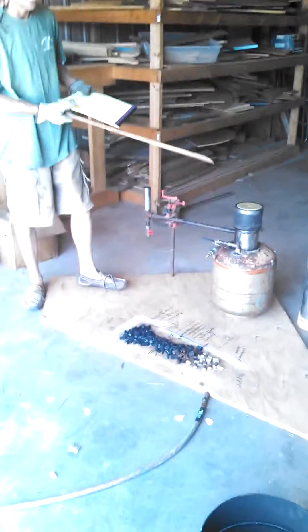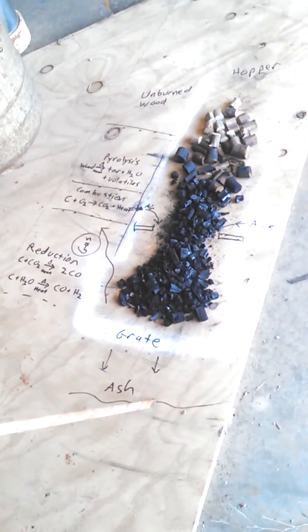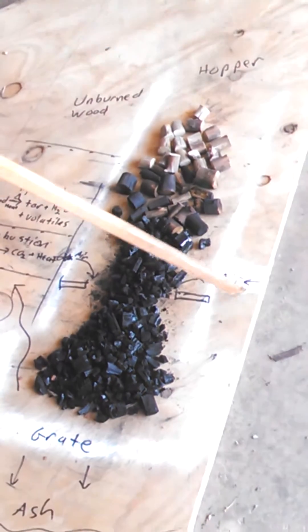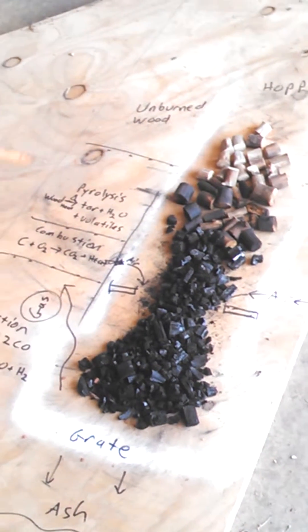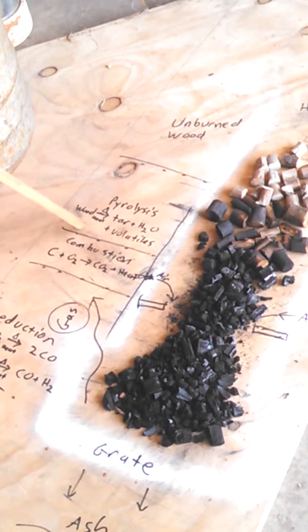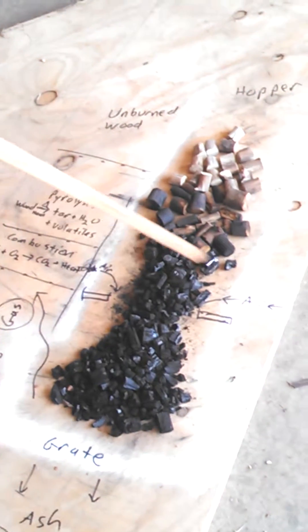You can see it operating right here. I've just emptied the tube from last night's combustion and laid it out in order of where it was. The unburned wood enters the hopper — this cylinder here — and goes down into an area where we have these air nozzles to which we restrict the oxygen intake. The heat from this combustion — regular combustion — drives pyrolysis. The wood produces tar, water vapor, and some volatiles. The volatiles are in turn combusted here.